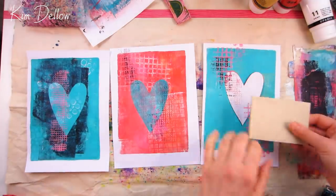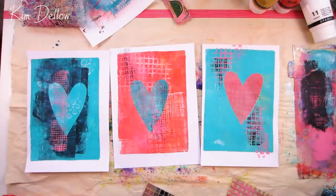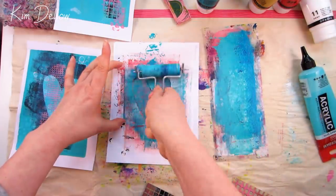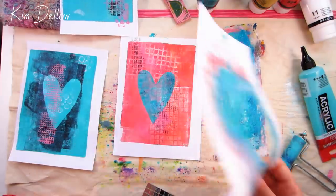I like how these are finishing, but I think that blue heart on the red background just needs a little more enhancement. There are lots of different ways I could do this, but I'm simply going to put the stencil back over it and reinforce the edges with a little bit more paint.